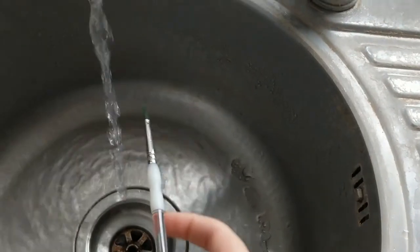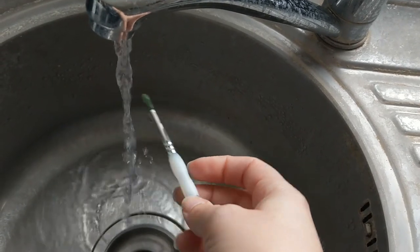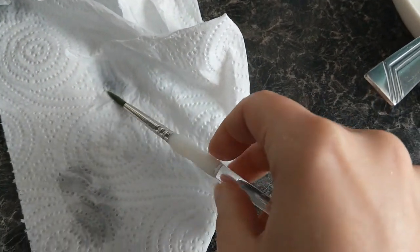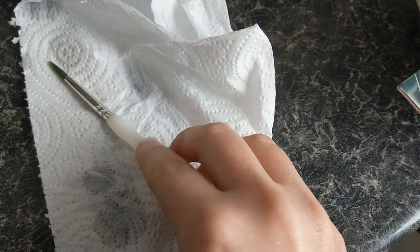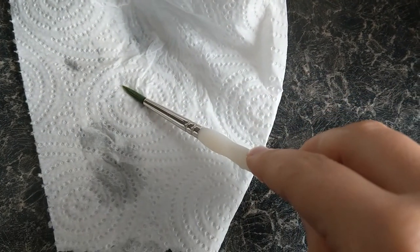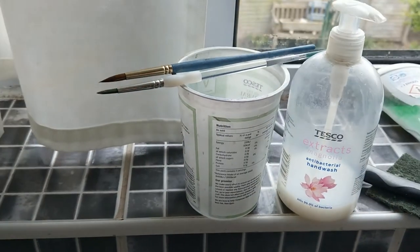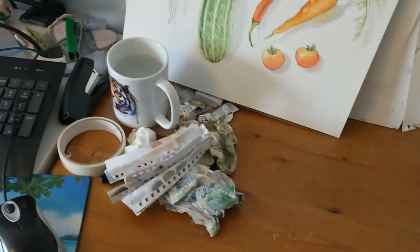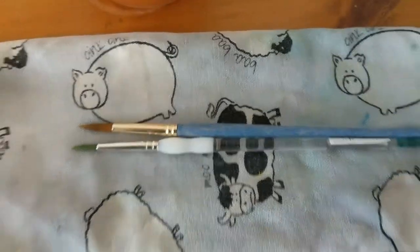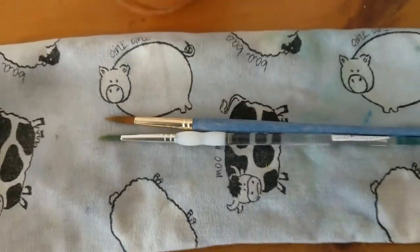Then I just do the same again with all my other brushes — hold them under the water, rotate them, get any last bits out of there, rotate on the paper towel to get any excess off, then lift it off and get that lovely shape back. Leave it to dry up on my windowsill. So that is how I maintain my brushes — keep them nice and clean and maintain the shape for as long as possible.